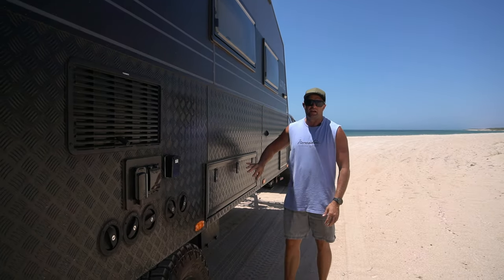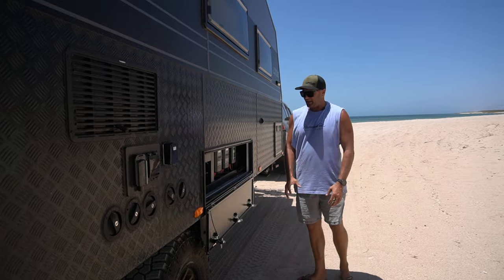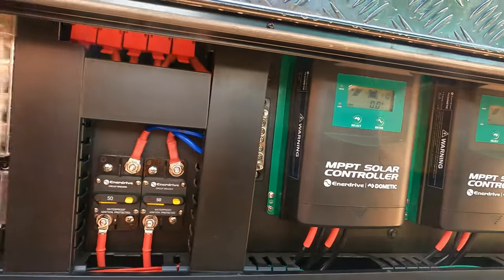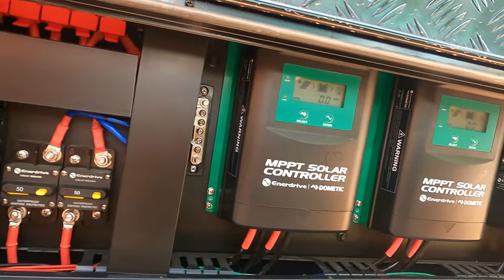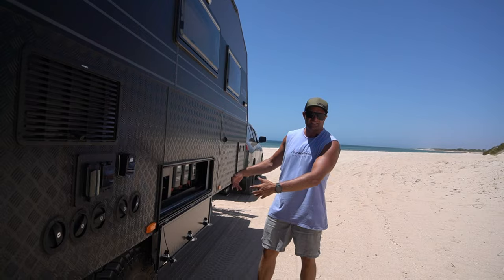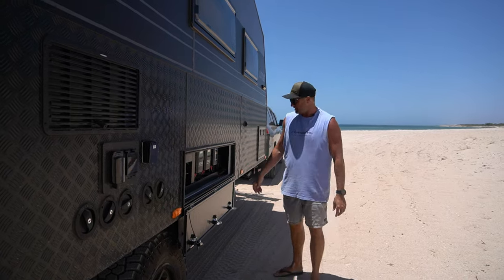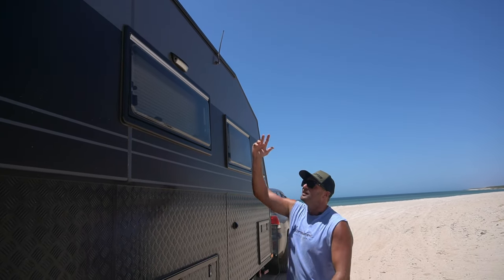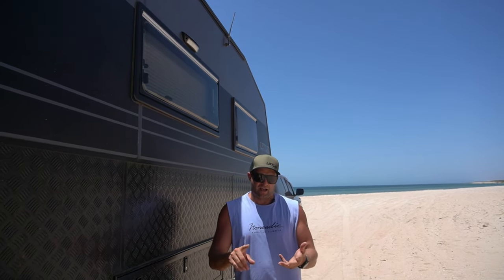This box here sits underneath where our couch is inside. Inside this box is a bunch of goodies — it is so beautifully installed. It's got all the DC-DC chargers, the MPPT solar controller, all the fuses. Between Lotus and Enerdrive, they've done a super job installing this system. We'll get into the system inside, but this system accessible from the outside makes it that little bit easier. We've got two more windows — one for the bed, one for the couch — and a couple of LED lights: one above the tunnel boot and one in the middle, white or amber and dimmable.